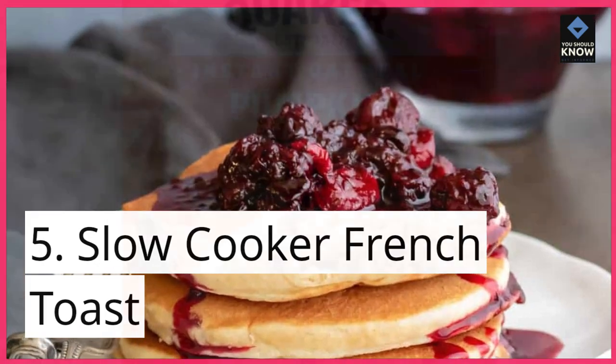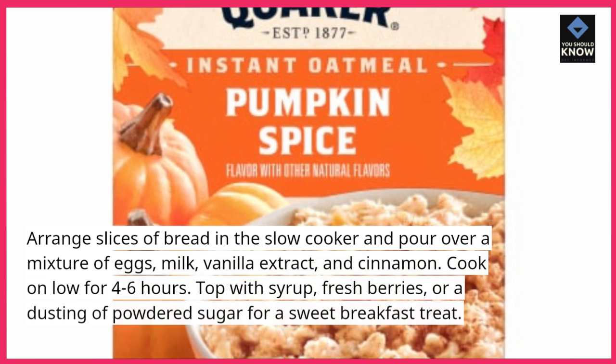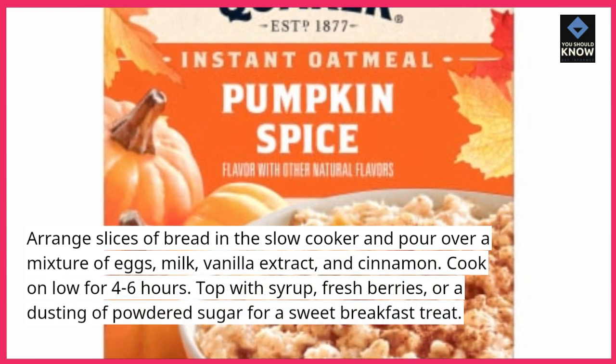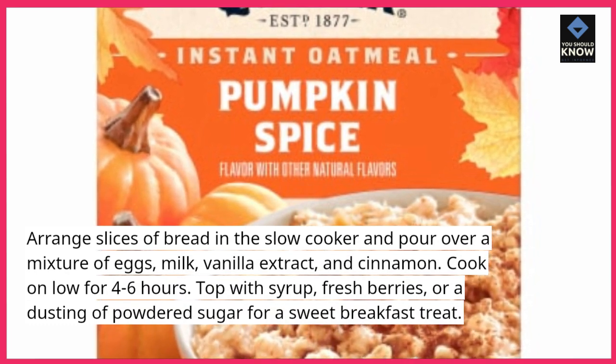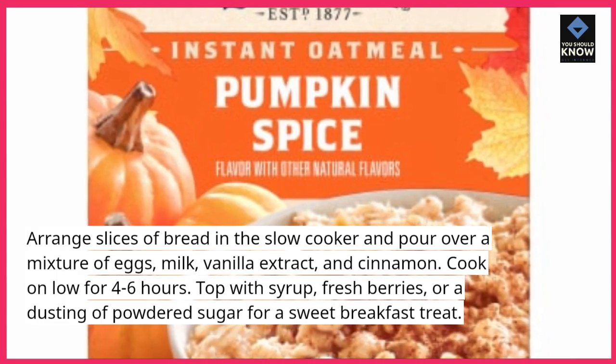5. Slow cooker French toast. Arrange slices of bread in the slow cooker and pour over a mixture of eggs, milk, vanilla extract, and cinnamon. Cook on low for 4-6 hours. Top with syrup, fresh berries, or a dusting of powdered sugar for a sweet breakfast treat.